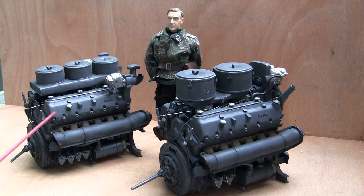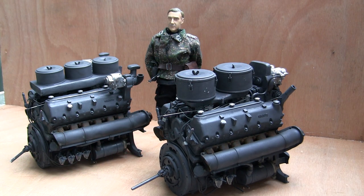This engine here is the HL210 and this engine here is the HL230. As discussed previously, when the Tiger 1 was first developed, it was developed to use the HL210 engine. However, because the engine was not powerful enough, the designers came out with the HL230. The HL230 has more horsepower and came into production during the Tiger's early production, used up until the end of the Tiger 1. The early production Tiger 1s had more of a phase-out period between the two engines.